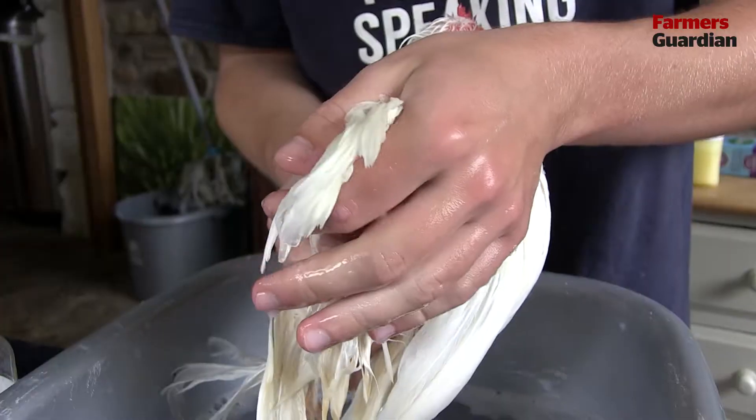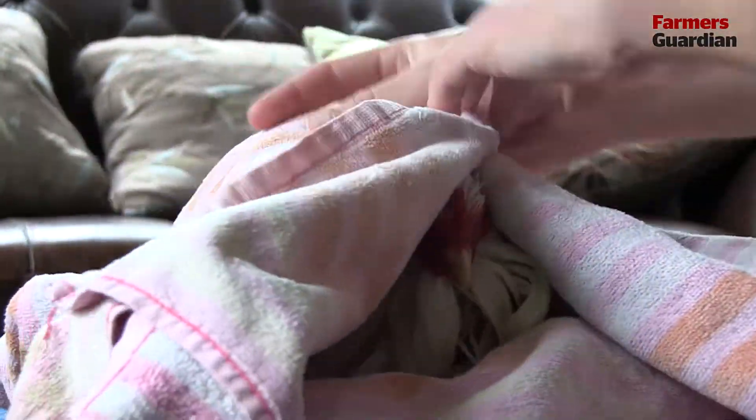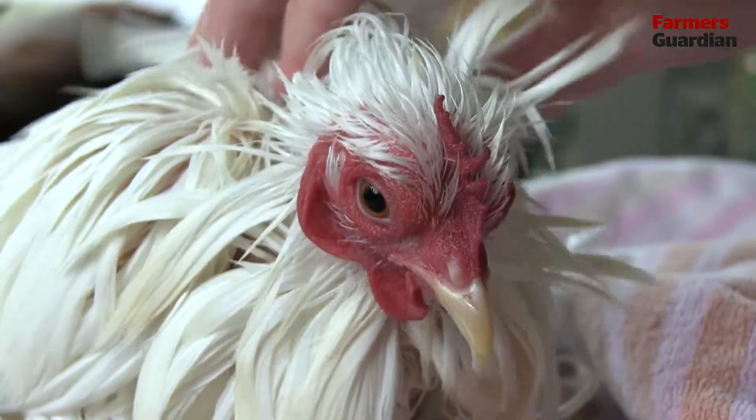The next step is just to squeeze all the water out of her feathers, and then we're just going to stick her in a towel for a couple of minutes. The next stage is drying her off before she goes back to her pen.